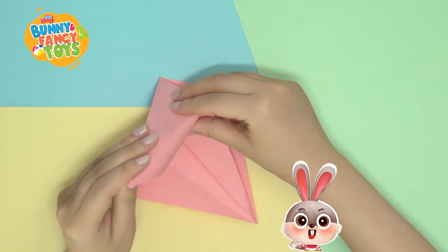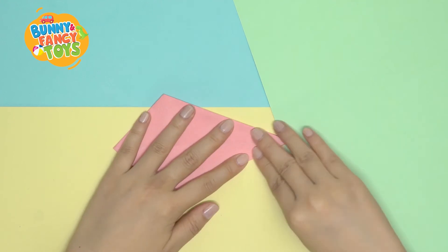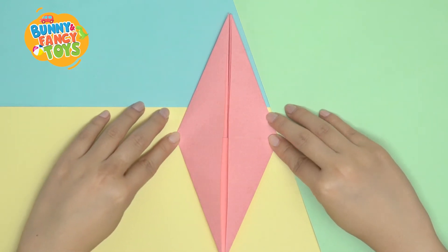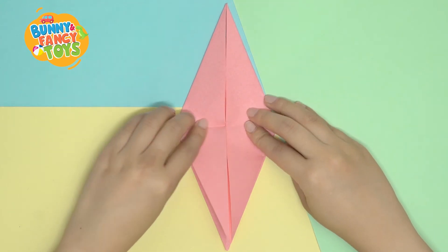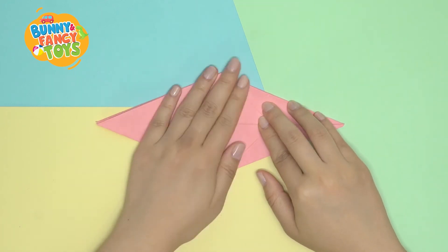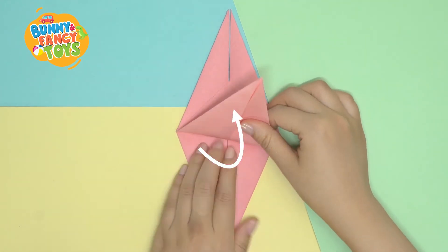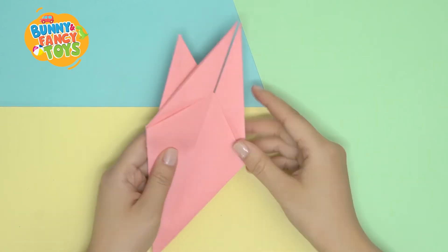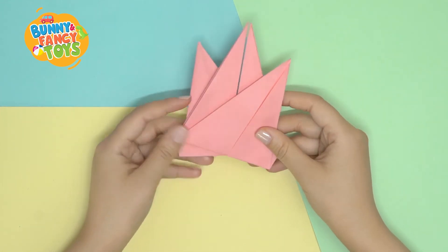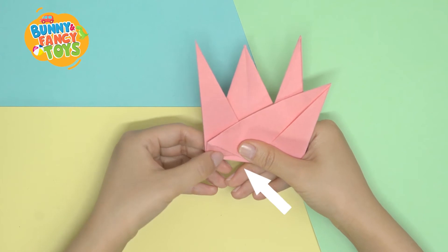Fold all four edges like this. Fold the top of the model downwards along this line and fold inwards. Repeat on the other side. And fold upwards along the middle line. Next, we'll fold the wings. Fold upwards from here, while folding in the opposite direction on the other side. Make sure the two wings are separated from each other. Now, let's fold the head and tail like this.